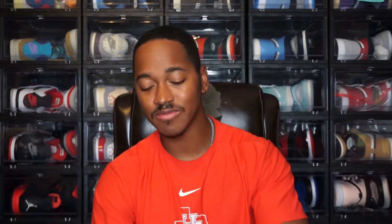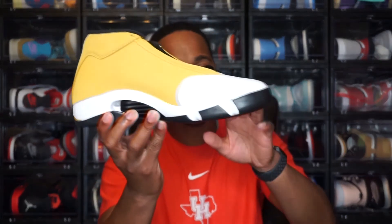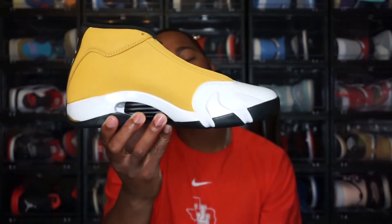Let me know how y'all feel about these — is it a must cop or a pass? I think I had the Toro Bravo 14s and ended up selling them, which I kind of regret. I'm not the biggest fan of 14s overall — I like some colors, some I don't. This one is alright to me, but the white toe box throws it off for me, so I won't be getting a personal pair of these.